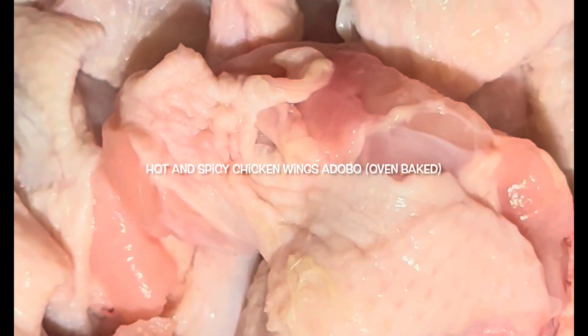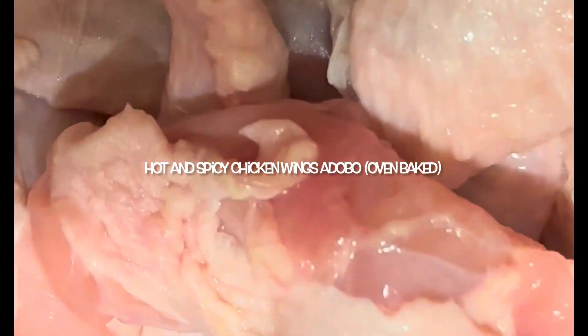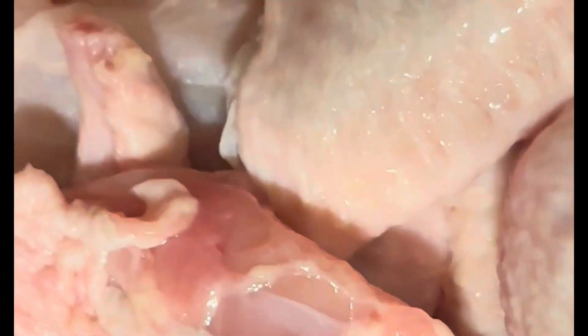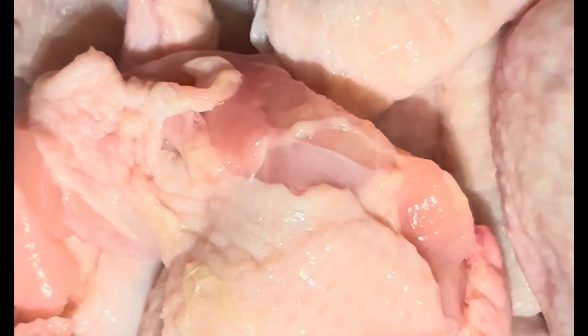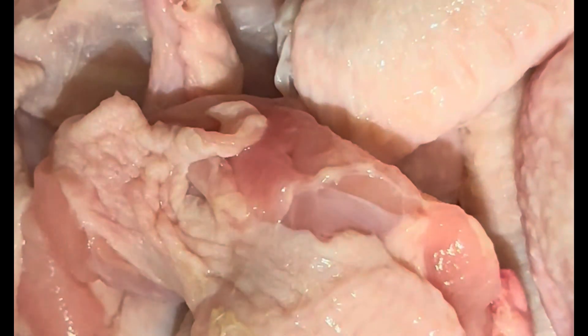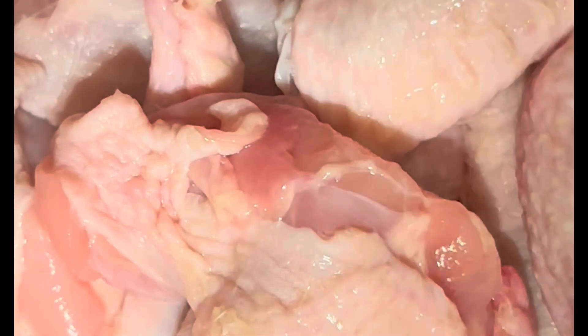Alright, today we will make oven baked chicken wings — hot and spicy adobo. Obviously you will need chicken wings. It's already been cut into small pieces, as you can see. Okay, let's make this dish very, very yummy.